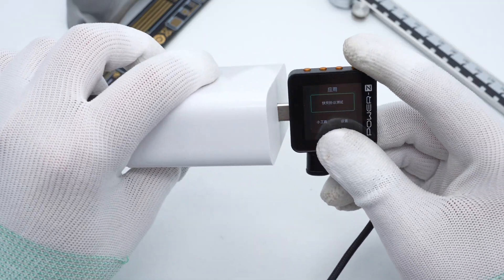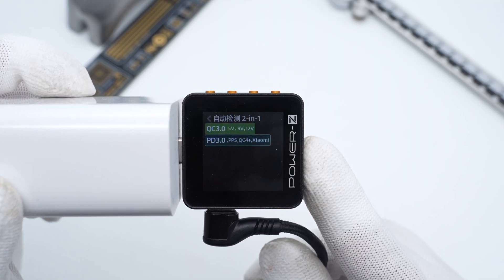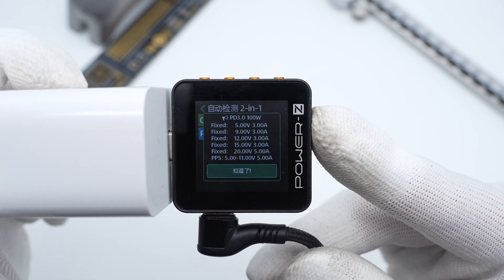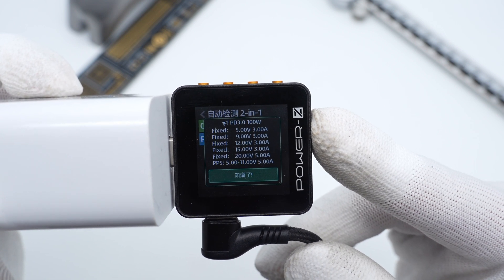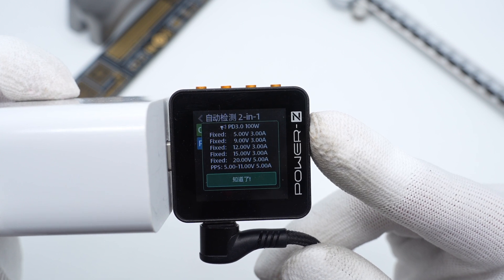The Charger Lab power meter ZKM002C shows it can support QC3+, QC4+, PD3, and PPS fast charging protocols. It also supports 5 fixed PDOs of 5V 3A, 9V 3A, 12V 3A, 15V 3A, and 20V 5A, plus a set of PPS.